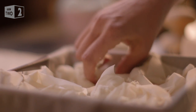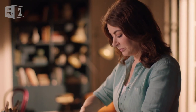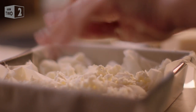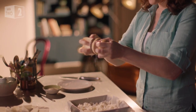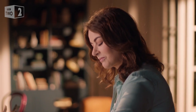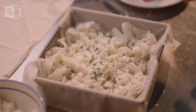In some ways I think of this as a kind of Greek cheesecake. Crumble some feta over the top of the phyllo rags, a scattering of grated parmesan, and then I sprinkle over some fresh thyme leaves and pour over some more melted butter to finish the layer off.